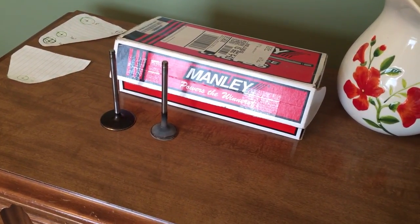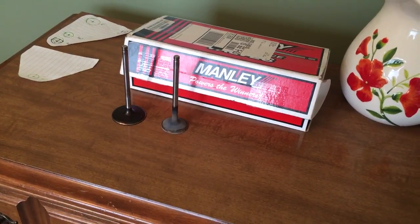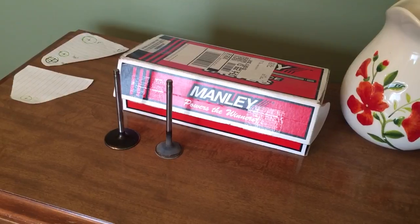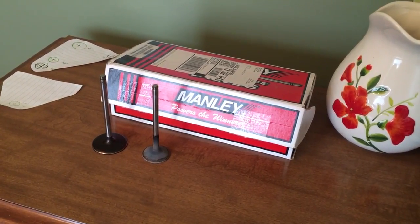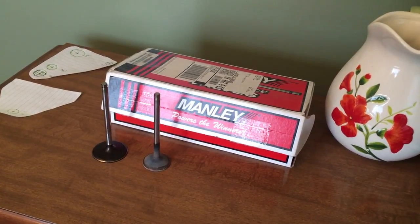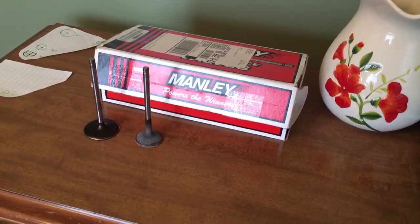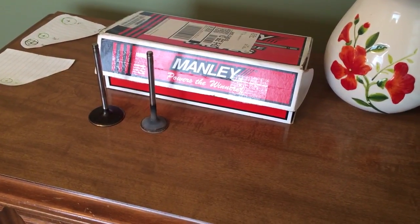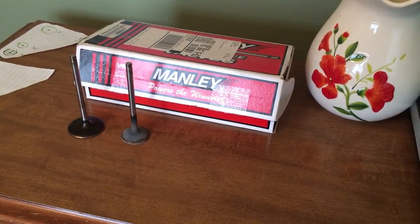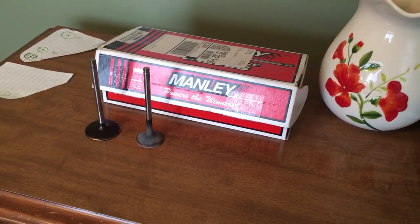I had full intentions of shopping around to get a set of the larger valves that come in the LS1-style 241 or 243 heads — the 2.00" or 2.02" intake valve. As luck would have it, on that last set of LS heads I did, those 241 heads, Wes decided to go with some aftermarket valves.